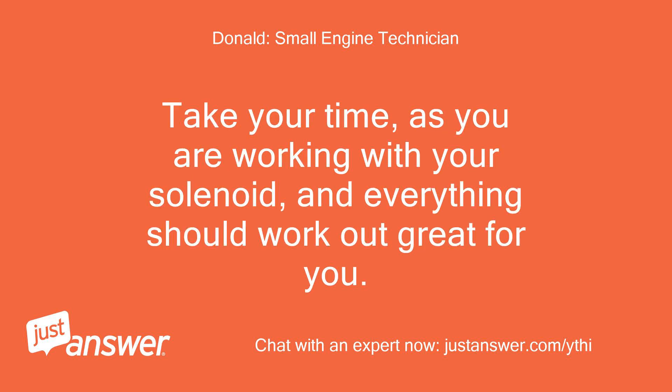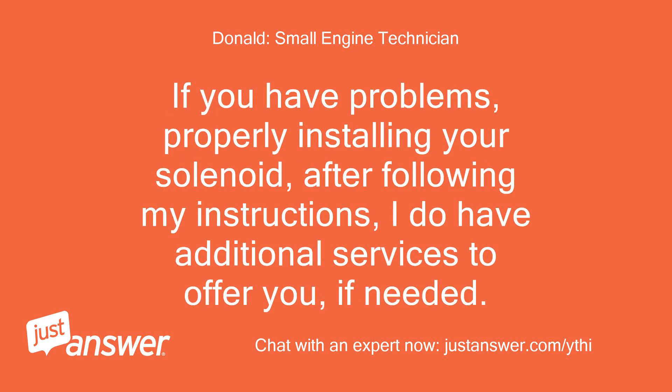Take your time as you are working with your solenoid, and everything should work out great for you. If you have problems properly installing your solenoid after following my instructions, I do have additional services to offer you if needed.